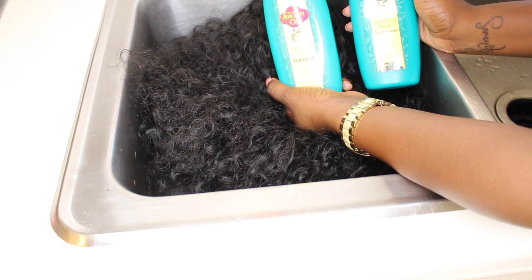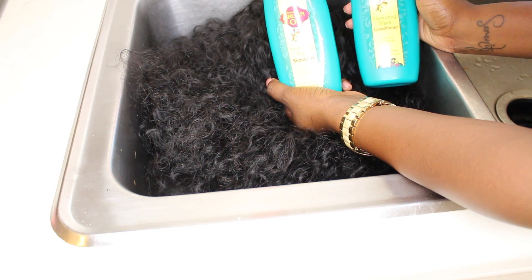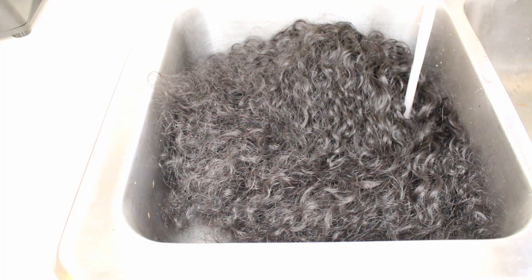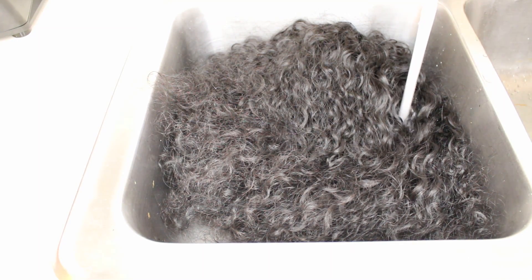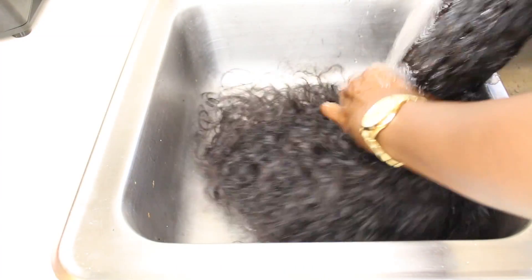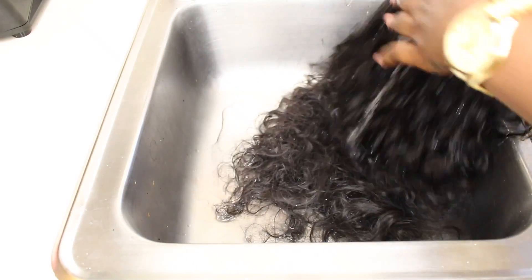I'm just showing the products that I'm going to use, which is going to be my shampoo and my conditioner, and this is my absolute favorite product. I'm going to tell you guys a little bit more about it in a later video from where I got it from. I've been using it on all my hair so far.